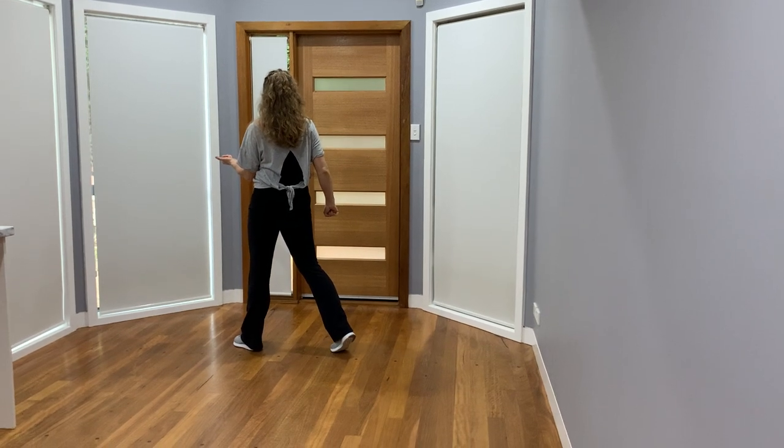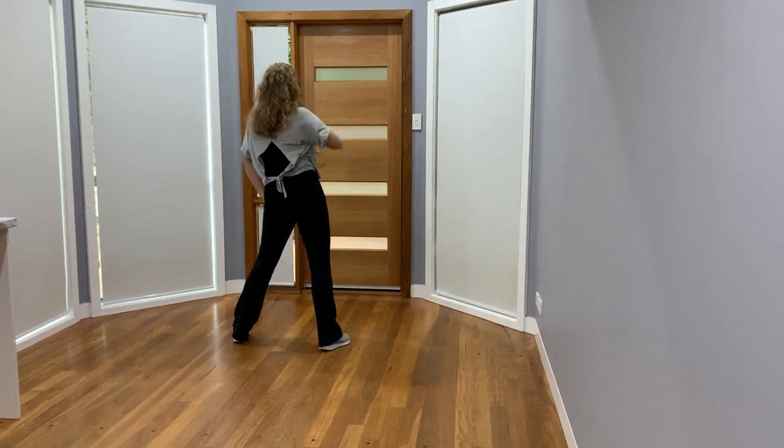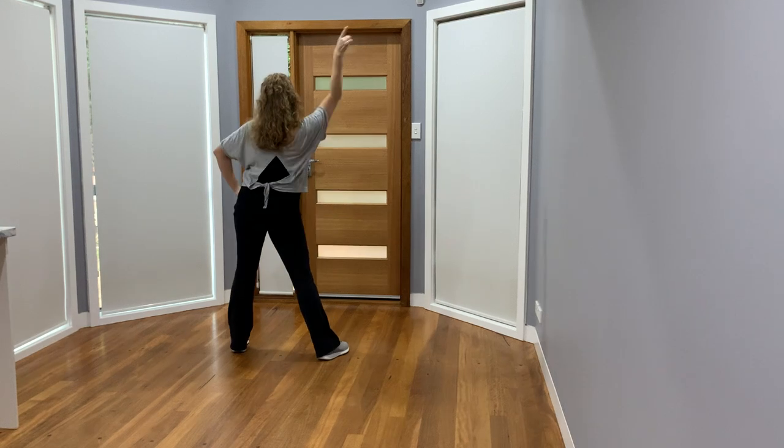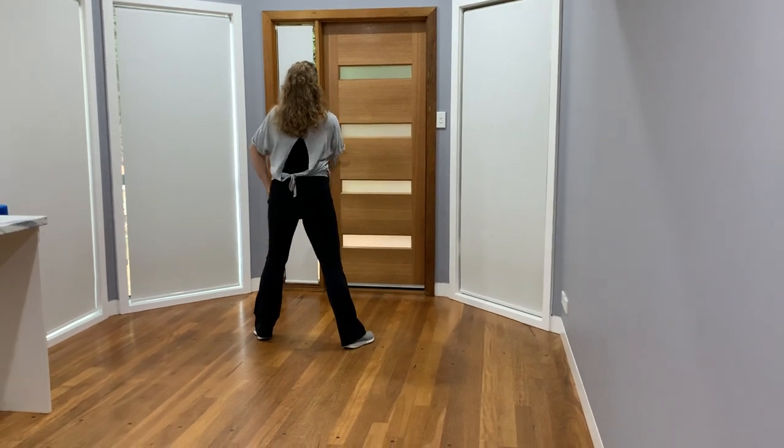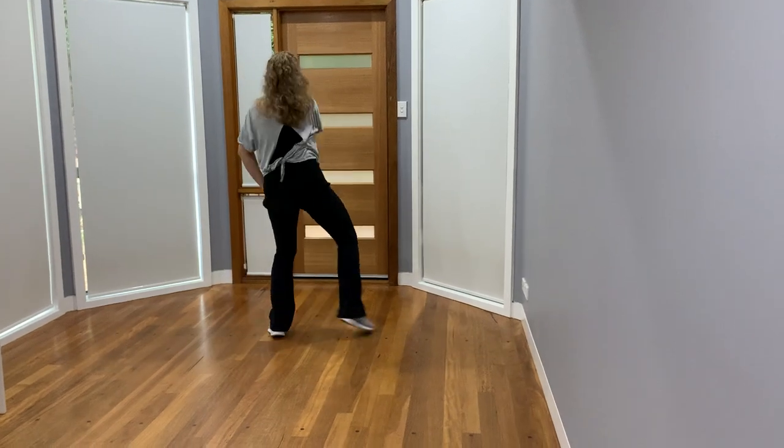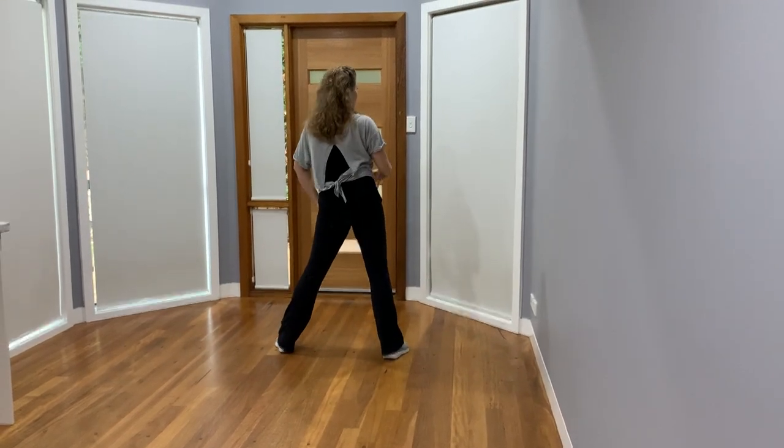We then do the John Travolta for eight counts: one, two, three, four, five, six, seven, eight. Or you can replace that with the hit ball change, hit ball change if you would like.